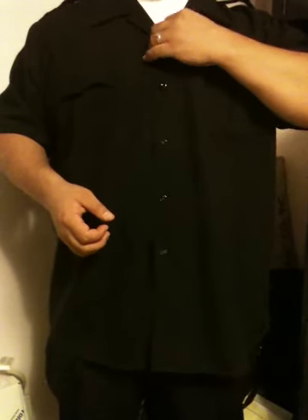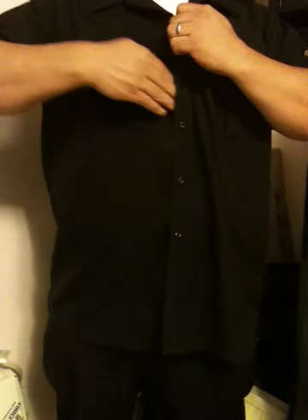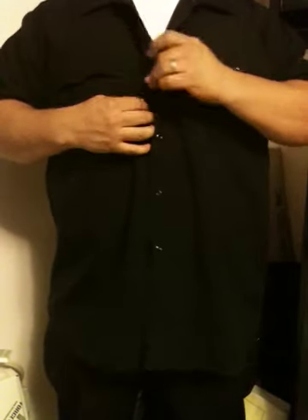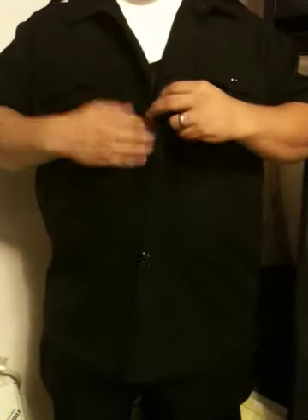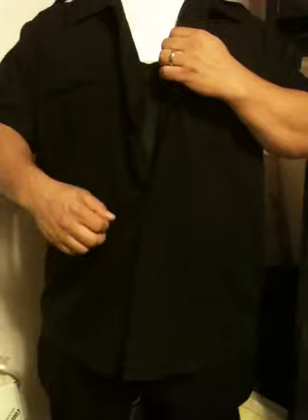I just wanted to go ahead and show you. Most of your law enforcement shirts have zippers, so normally what you do is you'd reach up, you'd unzip, and then you can reach in and grab that holster. Obviously, I've got to unbutton this one. Normally, what you're going to do is reach up and grab that zipper — you don't even have to undo your top button — and then reach in, grab that gun, and out it comes.